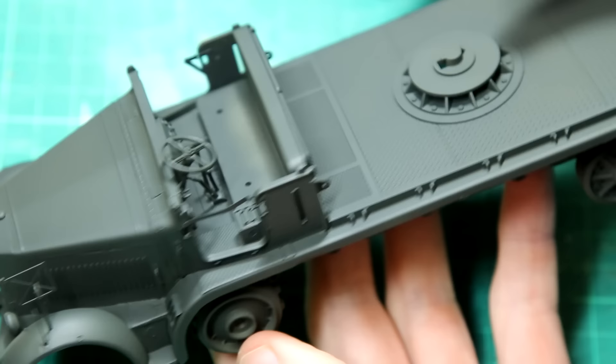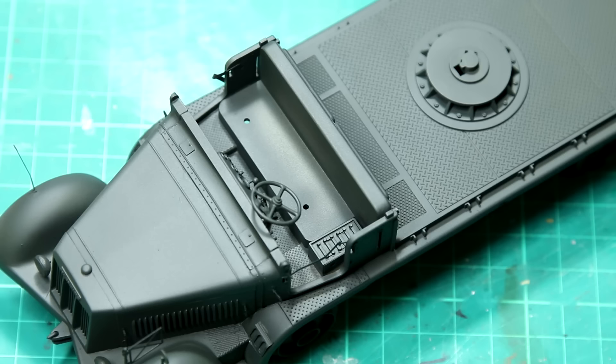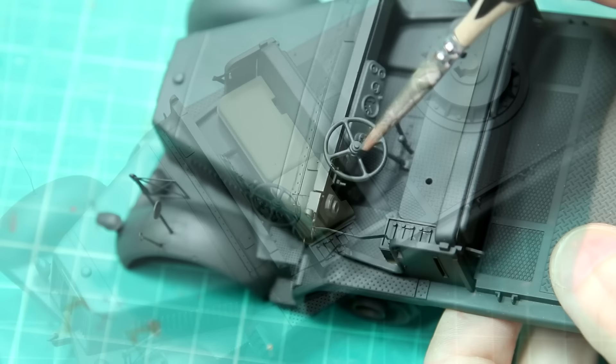Once everything was built, I gave it a coat of Tamiya primer — that's really important when we've got mixed media like photo etch. Then I used AK Real Colors German Grey. This is a very different grey to the XF63 Tamiya German Grey; it's got a very different look and tone, it's much darker to start with. The canvas seats received a coat of XF49 khaki. Then it was time to do some detail painting using some Vallejo acrylics.